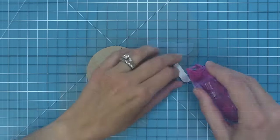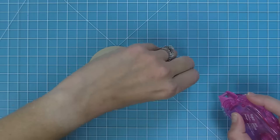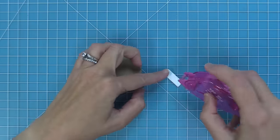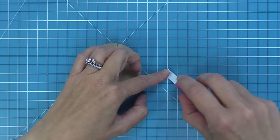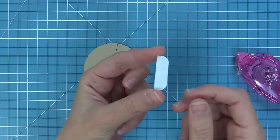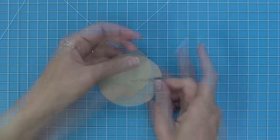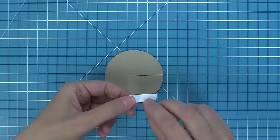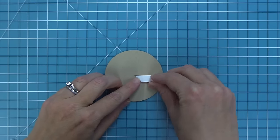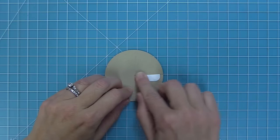We need to add some adhesive to the connector piece. On one side, cover the whole thing with tape runner — dot runner works great because it makes it easy to cover the whole thing, and if you have any extra you can easily rub it away. Now take this piece and line it up with that cut line, centering it. Layer it right on there up against that edge and push down to secure it in place. You can see it's just on the one side of that cut line, lined up right to the edge.